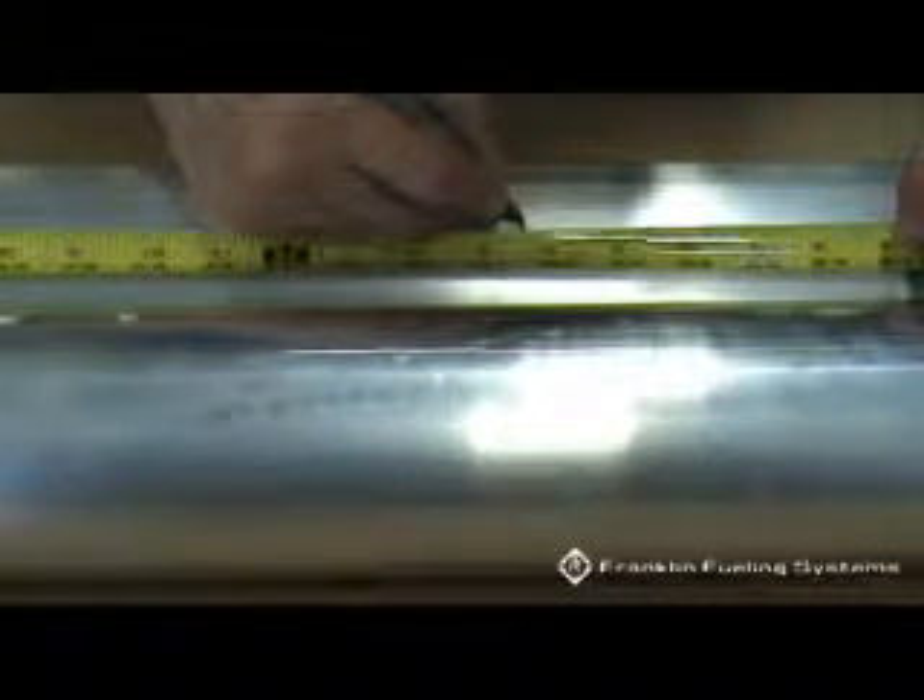Mark the drop tube using a black fine point marker or pencil. This will be the length of the upper drop tube section after flaring. Measure an inch and a half to two inches further up the drop tube and mark it again. This will be your rough cut mark.